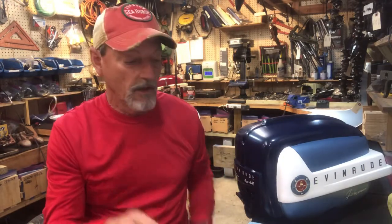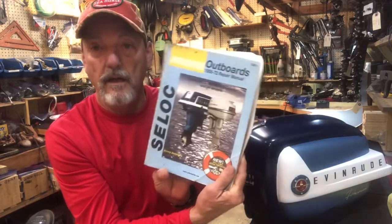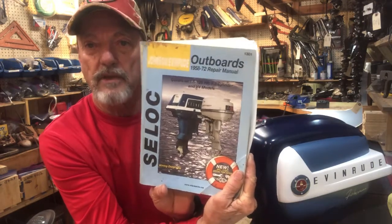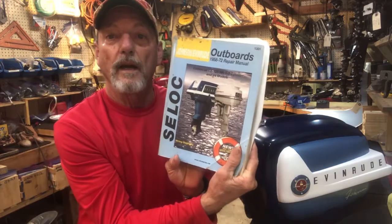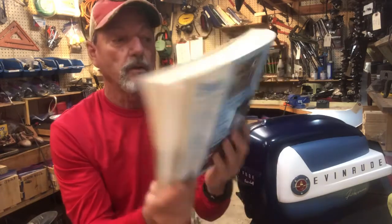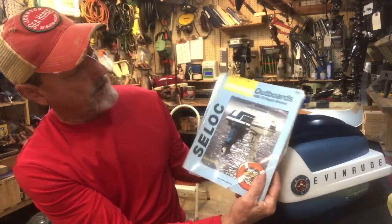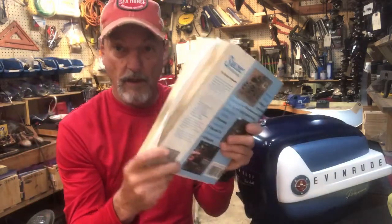So that's the resource tools I'm going to recommend to you. I have two recommendations for the reference manuals. The first one, and the best one I believe, is Cee-Lock — Cee-Lock manuals. They make them for Johnson and Mercury and all the other brands, but I'm a Johnson guy, as you can see by my hat. I'll put in the description the website for you to go get a manual. It has all the different years — this one is 1958 to 1972 — and it's a really good manual. I highly recommend it.